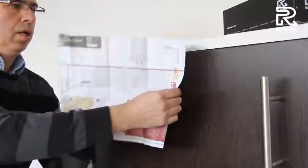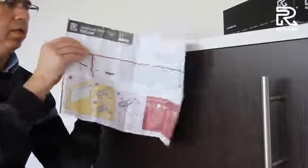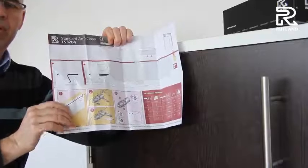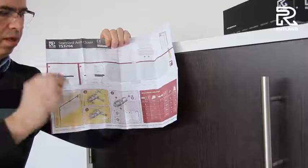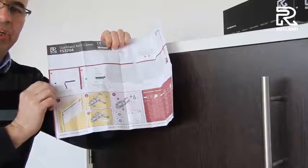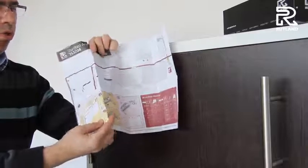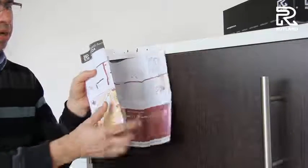Firstly, you need to check the handling of your door and also the sides. You'll notice there are two red lines where the hinge goes. If your door is more than 930mm, fit it to position A. If your door is less than 930mm, fit it to position B. And fold along the red line to match where the hinge is.